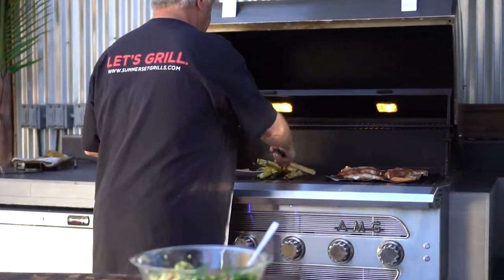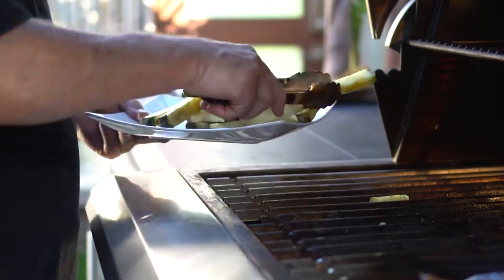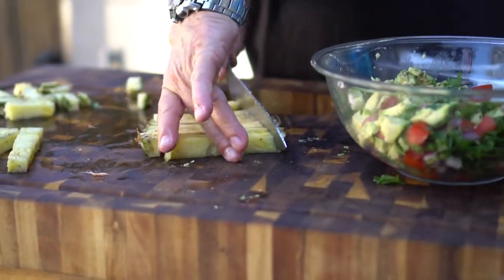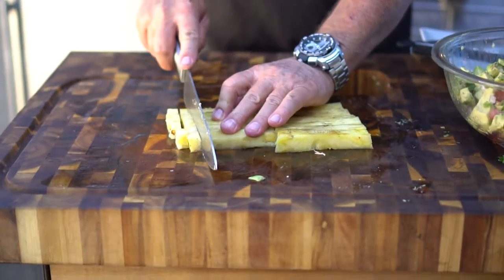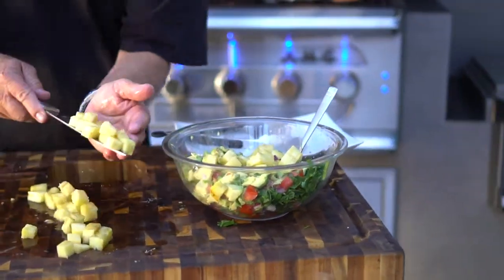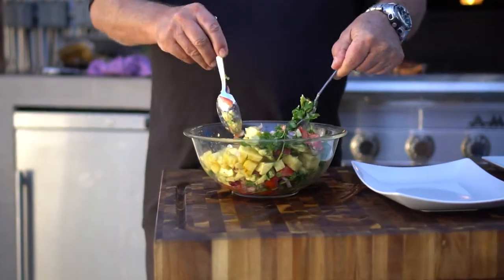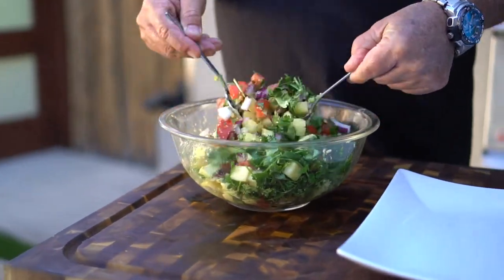I've had my pineapple spears cruising on the grill — we're going to go ahead and pull them off and doctor them up just a little bit for our presentation. I'm going to gently stir up the ingredients of my pineapple grilled salsa — oh my, nice pineapple, the cilantro, the roma tomatoes, the beautiful onions. I can tell this is going to be unbelievable.